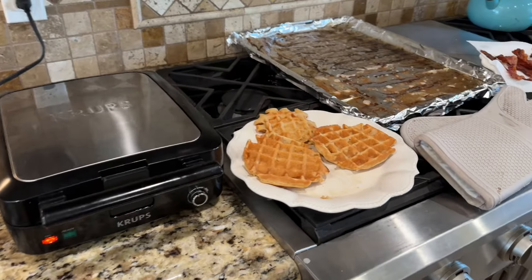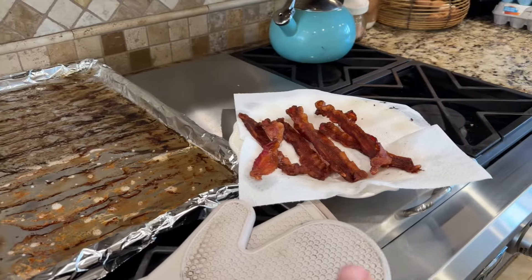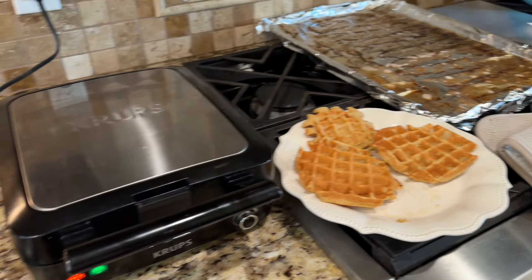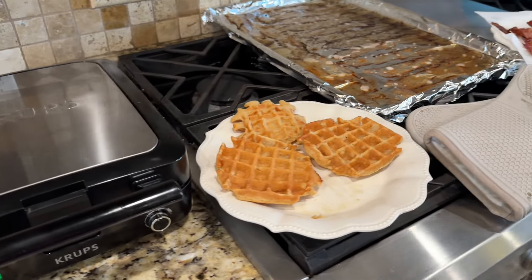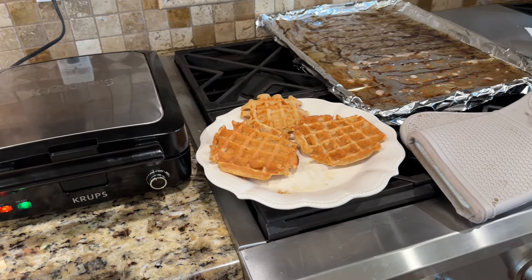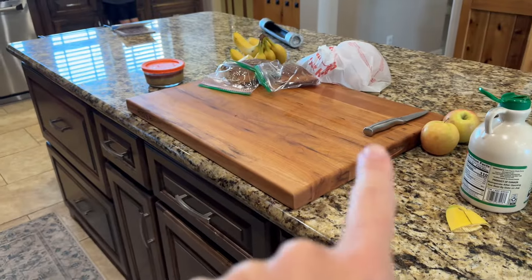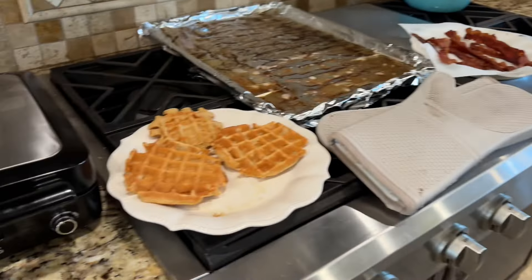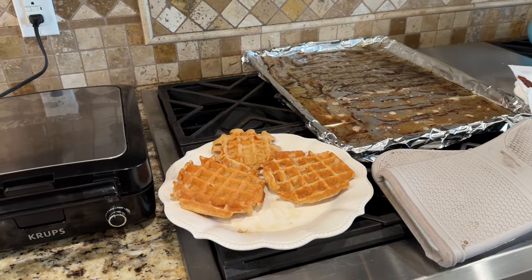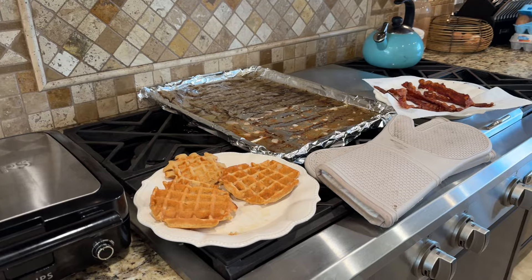Today's breakfast is waffles and bacon. I just put my bacon in the oven — we like ours crispy. Waffles is a breakfast they eat as they come out because it takes me so long to make them. Whenever I do make waffles, I always make a double or triple batch because we freeze the extras. I lay them out to cool, put them into freezer bags, and reheat them under the broiler for about a minute or two — just like frozen waffles but homemade.